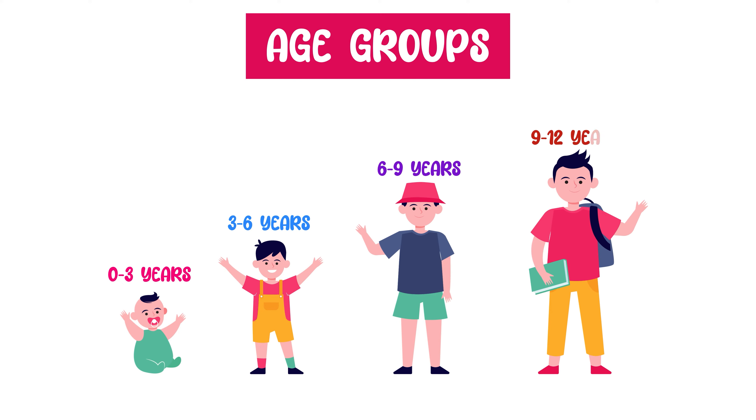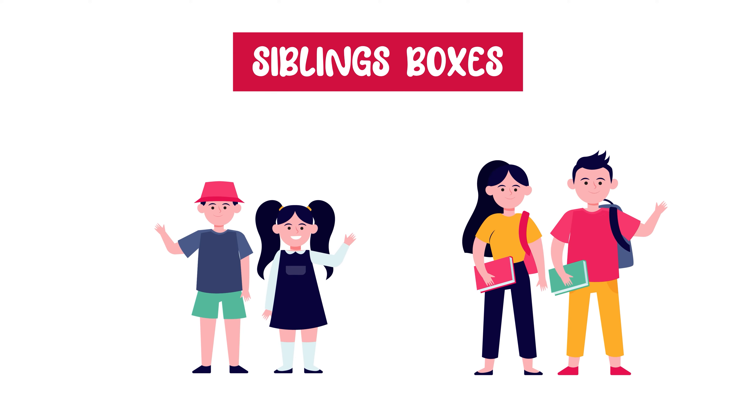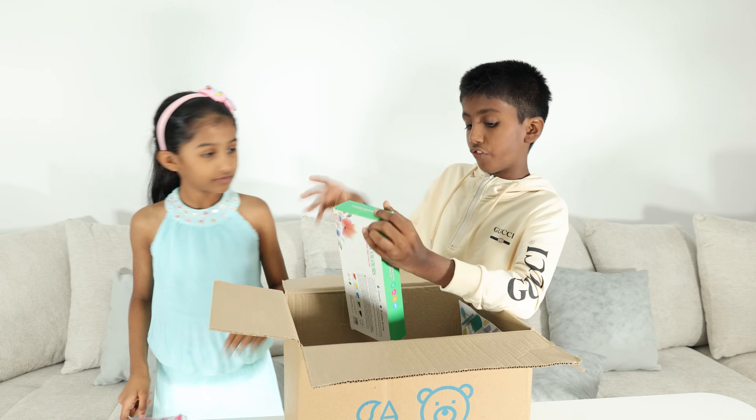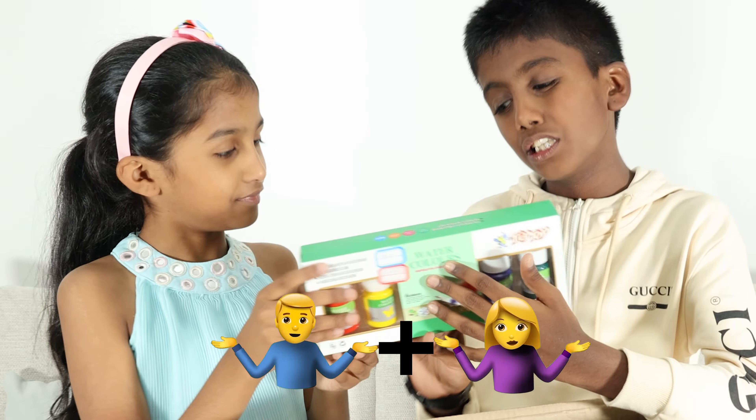So while we are unboxing it, let me explain more about them. They have different types of boxes — they have boxes for 0-3, 3-6, 6-9, and 9-12. You can also buy sibling boxes depending on your age. We bought the sibling box of 6-9 and 9-12.